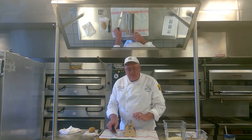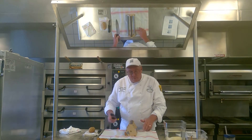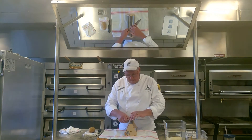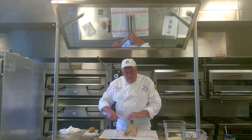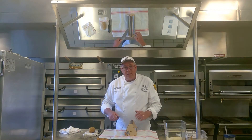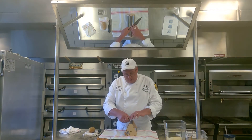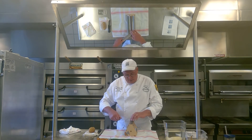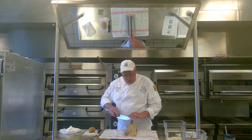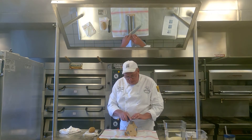Once I do it ten times on the coarse stone, I'm going to turn it and do the same thing on the medium — ten times. Now remember, it's not a race. Take your time. As you get better, you can build up your speed. But for now, just focus and concentrate. Ten times that way, then gently turn your knife and go back the opposite way.